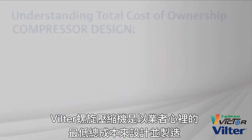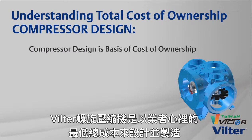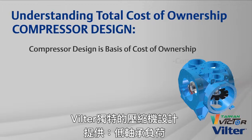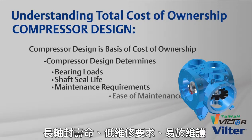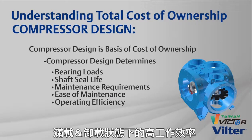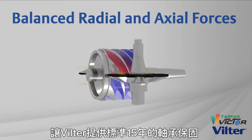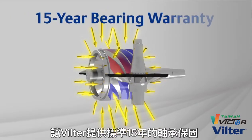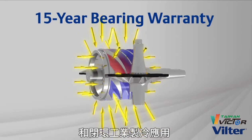The Vilter screw compressor is designed and built with lowest total cost of ownership in mind. Vilter's unique compressor design delivers low bearing loads, long shaft seal life, low maintenance requirements, ease of maintenance, and high operating efficiency at full load and part load conditions. Balanced radial and axial forces allow Vilter to offer a standard 15-year bearing warranty in closed loop industrial refrigeration applications.